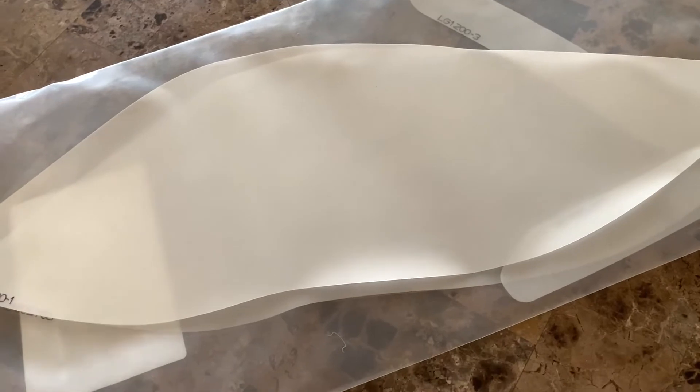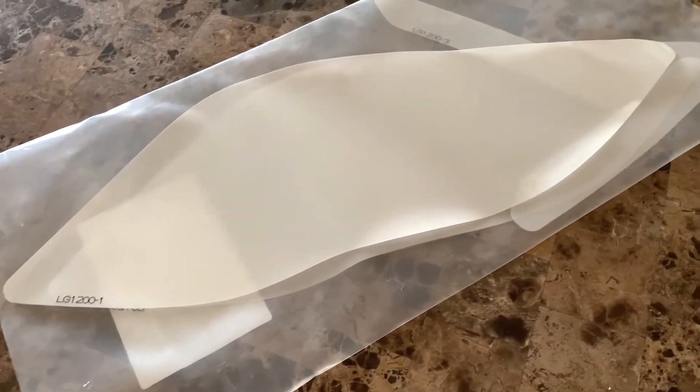Plus, you know, some protection on my lights for about a hundred dollars — this kit was like sixty dollars. I don't want to rag on you, WeatherTech.